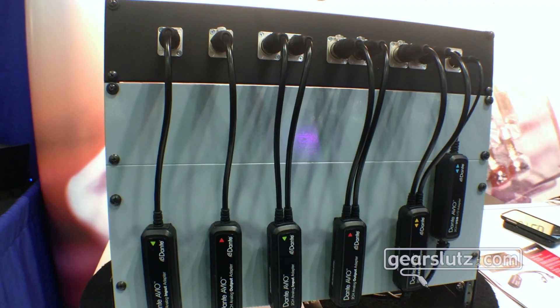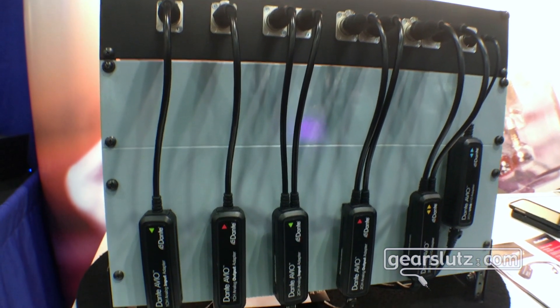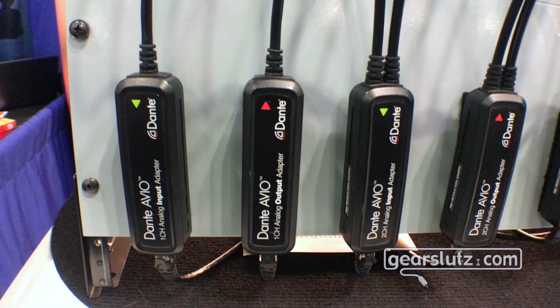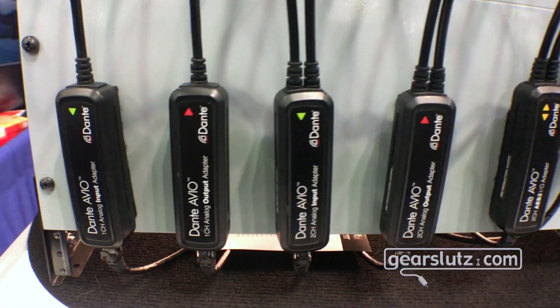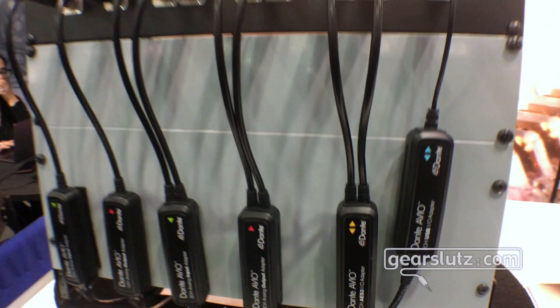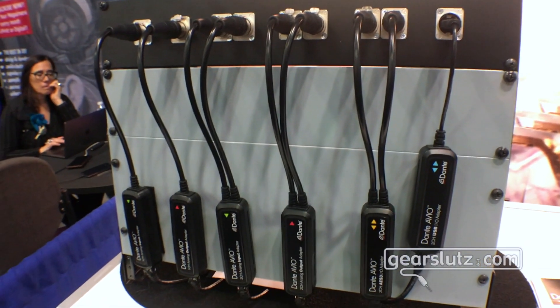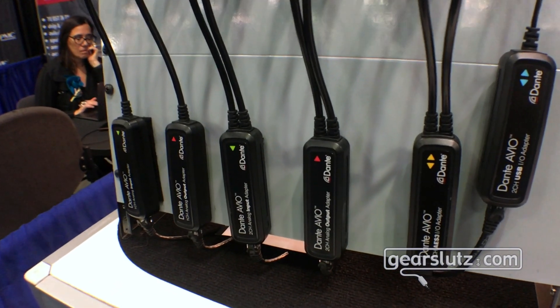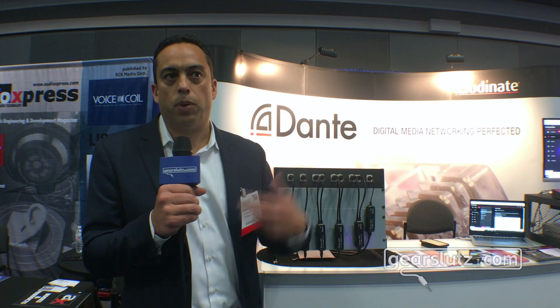We've got six adapters in the family — there's a single channel and dual channel input and output that go from XLR to Dante. We also have an AES3 bi-directional converter, again two channels on or off a Dante network, and a USB adapter that allows you to convert the audio stream coming off a laptop or computer onto or off of a Dante network.